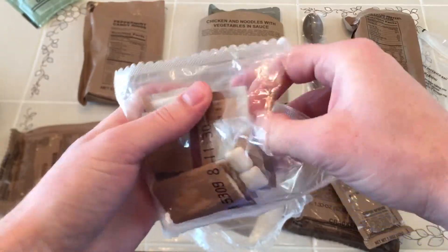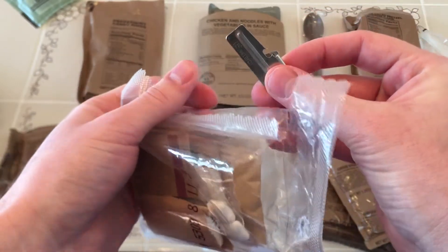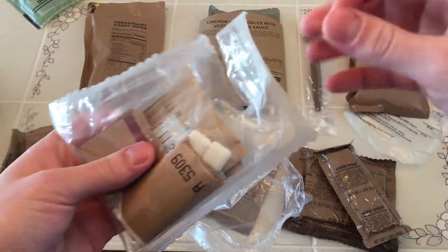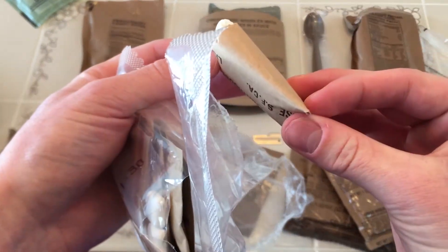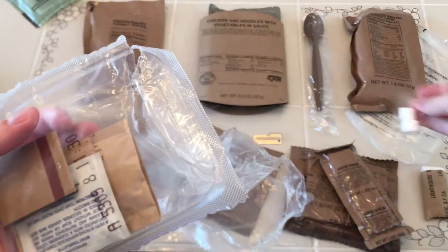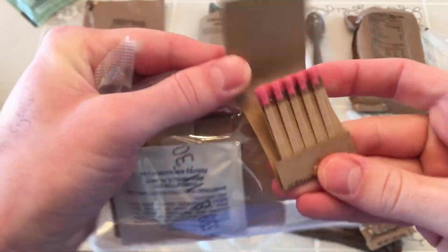In here we've got a P-38. Kicking it old school — kind of weird because there aren't actually any cans in this menu, so I wonder why they included that. Got your toilet paper. Couple of Chiclets. Box of MRE matches.